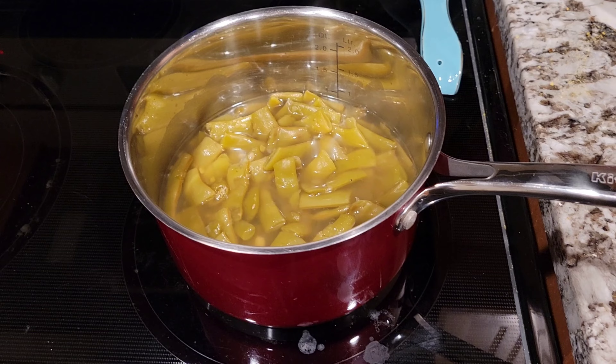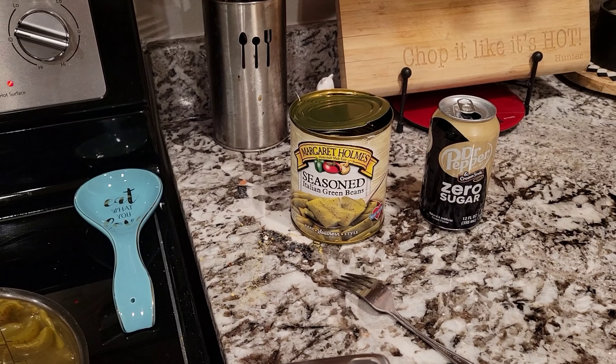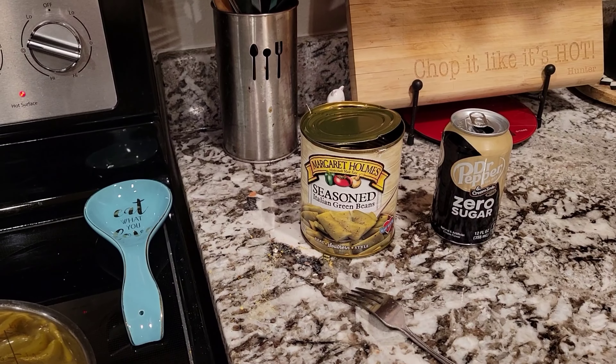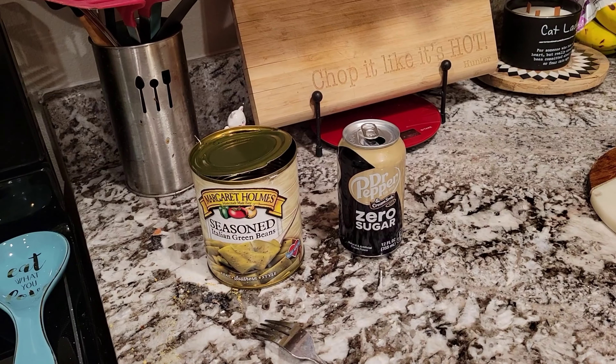Hi guys, it's Valentine's Day. I am cooking. Hunter is making steaks — he's already got his in the microwave. Mine's still on and we're gonna have some baked potatoes. I'm cooking some green beans. We used the Italian green beans from Margaret Holmes, and then I have my zero sugar Dr. Pepper over there. So yeah, we're gonna have that.